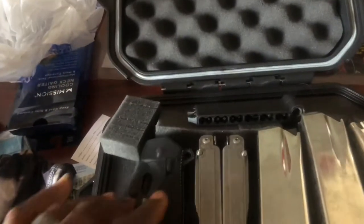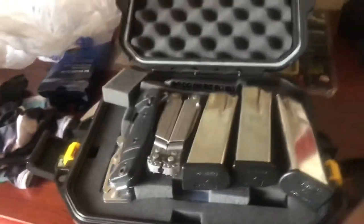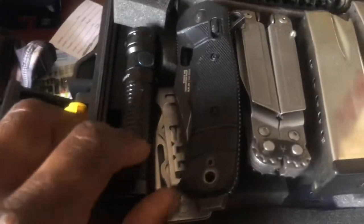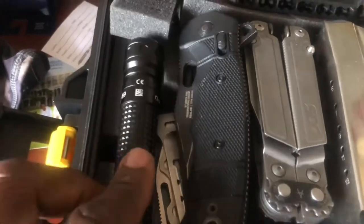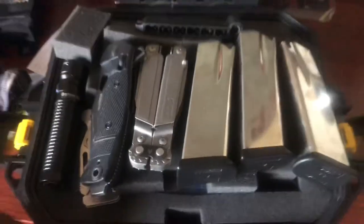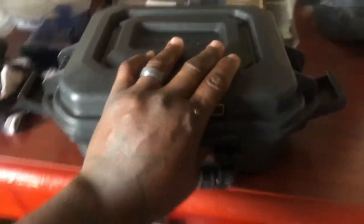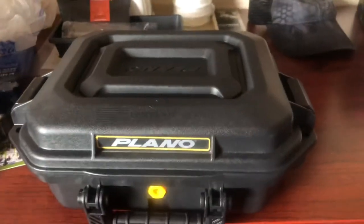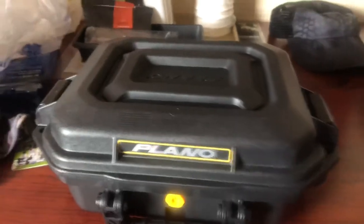Do I need to put anything else in here? Let's take the Olight as well — put my Olight Baton Pro in there. Now to close it all up. Good. Now to tape it and lock it up.